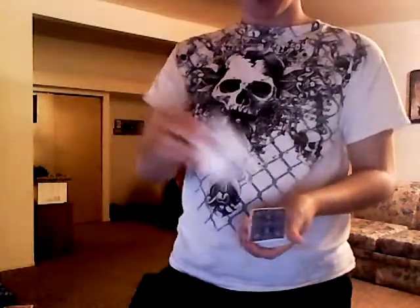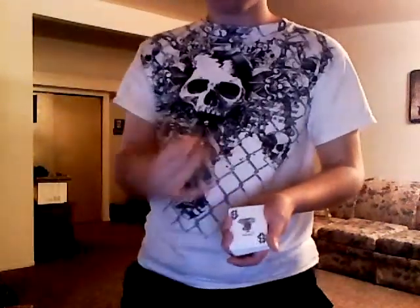Now when you go to get the joker, you're going to push off and get a pinky break. And this is going to be an exaggerated pinky break — very exaggerated. Put the joker on top, and usually I like to just stare at it for a while. Talk about it, talk about the special powers, whatever.